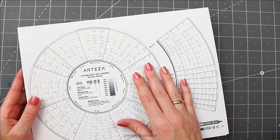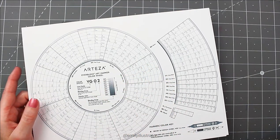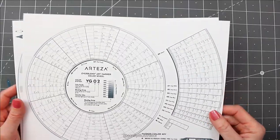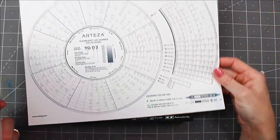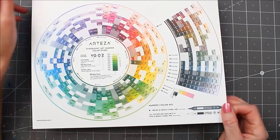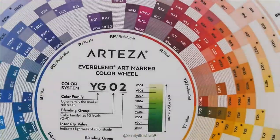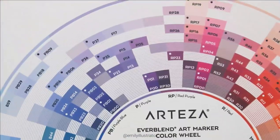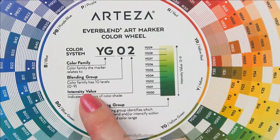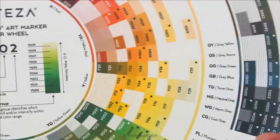A lot of these upgrades feel similar to the way Copics does theirs. I think one of the big differences still is that the Arteza ones have a chisel nib and a fine nib and not a brush tip nib, which I think would make a huge improvement someday. The color chart shows all of the colors, how the labeling has changed, and explains color families, blending groups, intensity, value — everything you need to know about your markers.